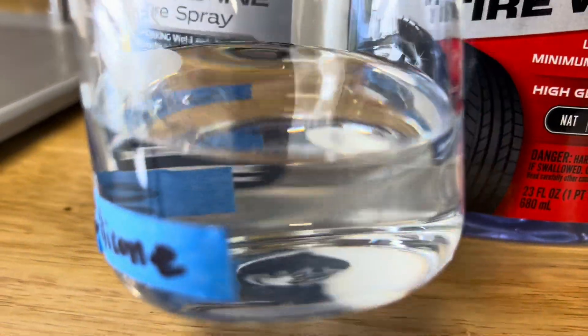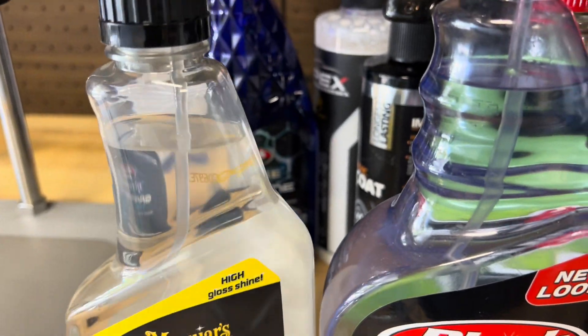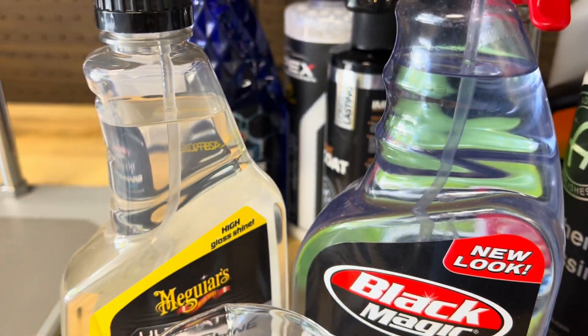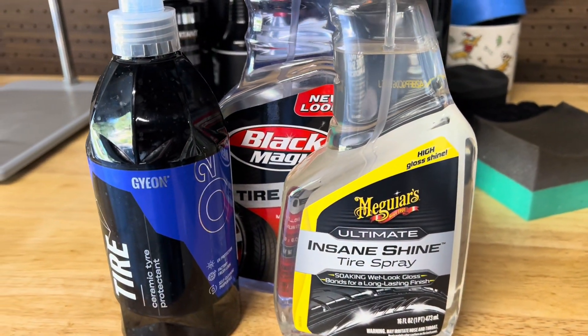Today's commercial solvent-based tire shines are much safer. Brands use specially formulated solvents that are optimized to evaporate quickly, dissolve silicone efficiently, and most importantly, won't damage rubber over time.